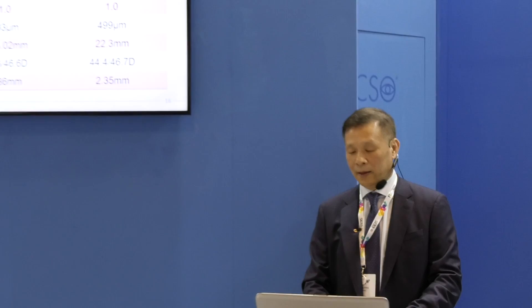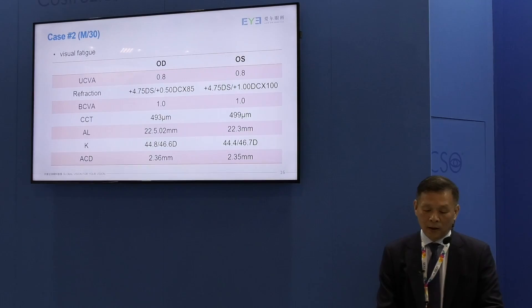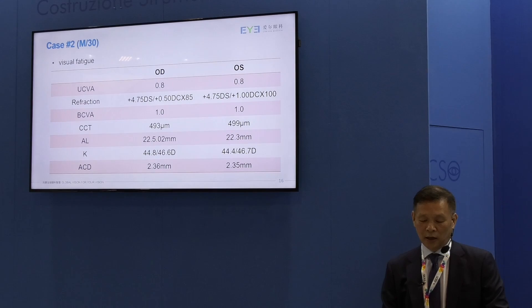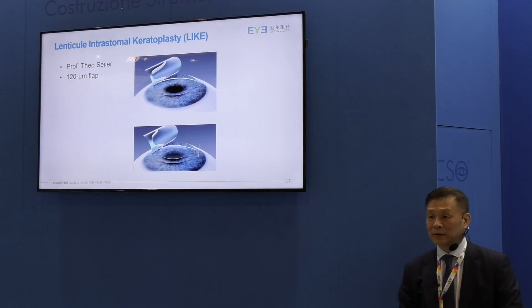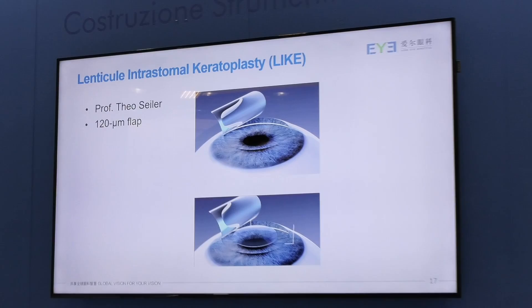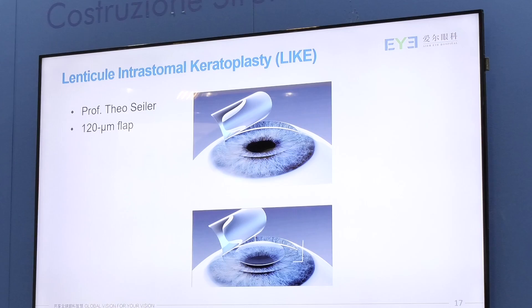Case number two is a 30-year-old male with moderate hyperopia. His uncorrected vision was still quite good because he has very strong accommodation, but he gets visual fatigue easily and wants to get rid of his glasses. Again, he's not a good candidate for either ICL or LASIK. So we decided to do lenticle implantation. In this case, we used the flap technique, very similar to the LASIK procedure described by Professor Tyler. We created a 120-micron flap first, put the lenticle on top of the stroma, and put the flap back — very much like a LASIK procedure.